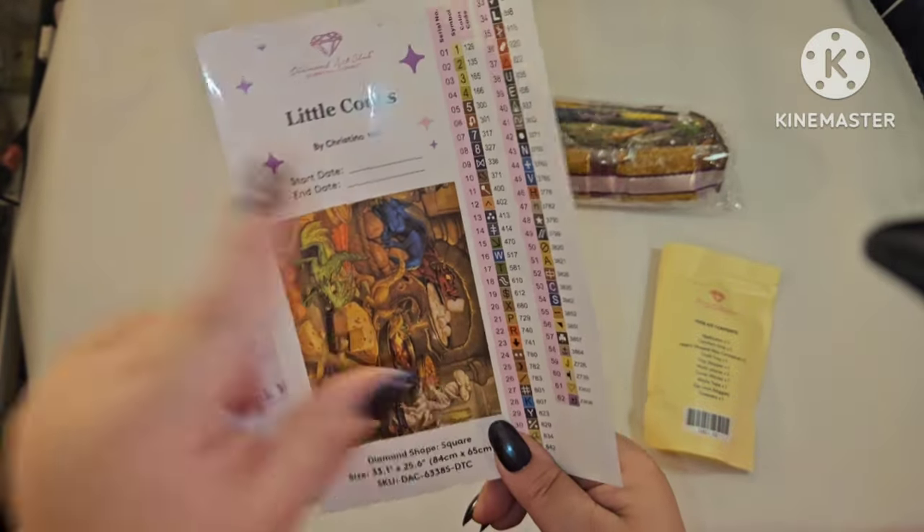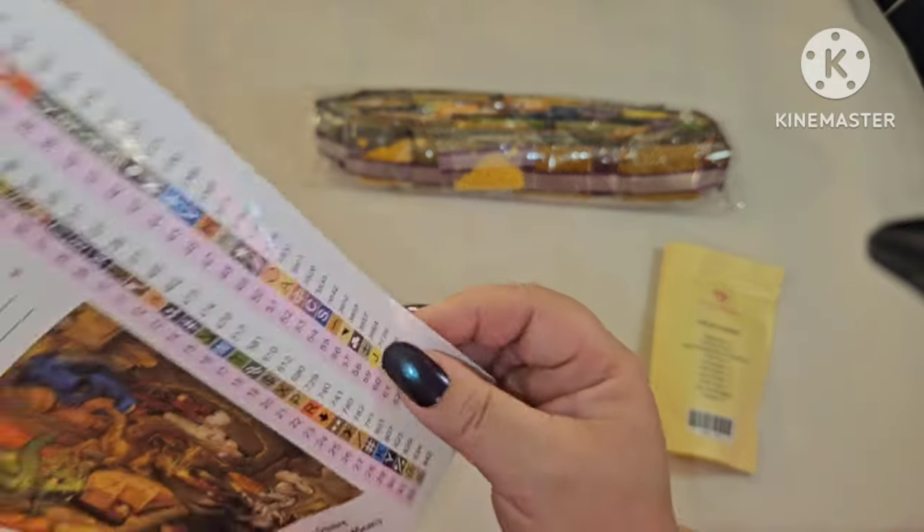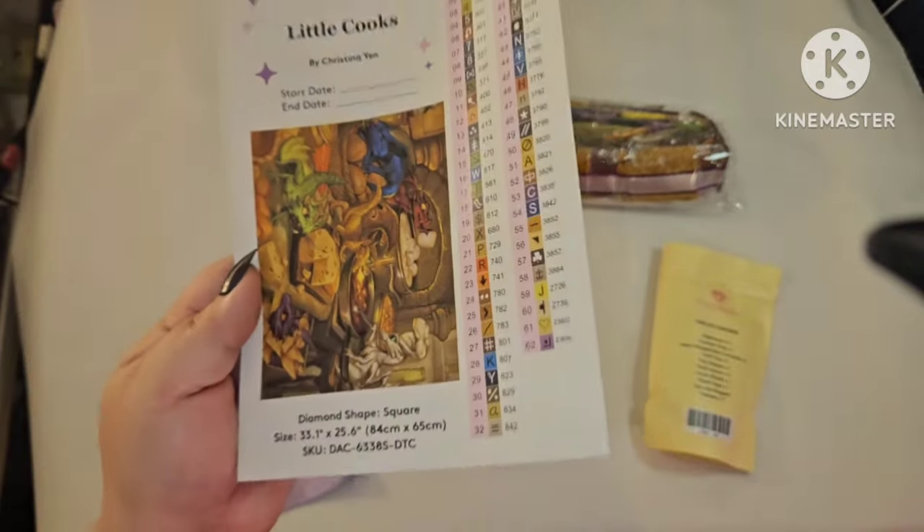This entire thing is a sticker sheet — this is the one I put in my logbook because I can record my start and end date. These stickers do peel off so that you can put them on your containers when you're kitting up.